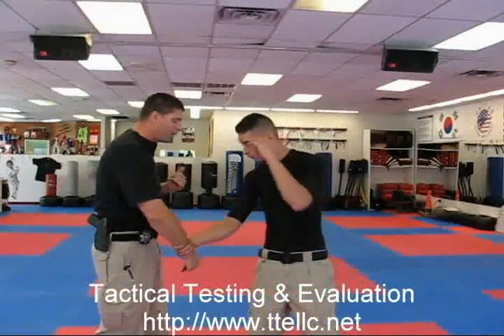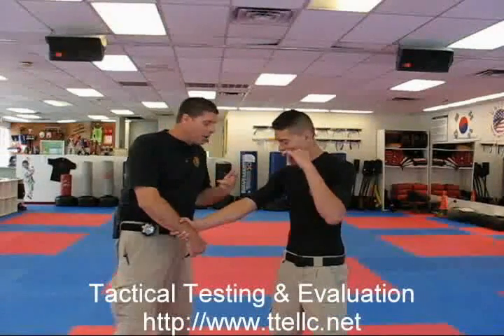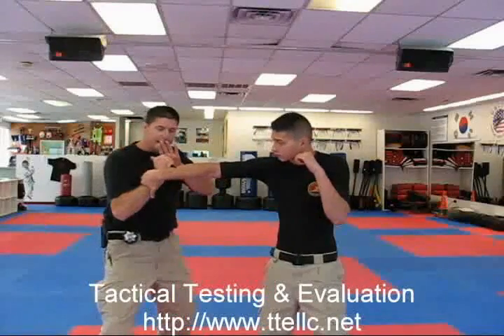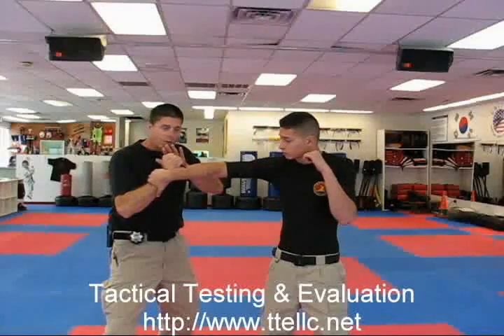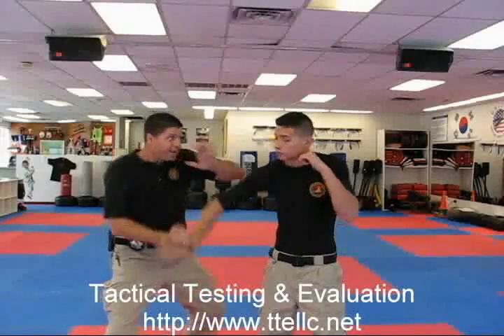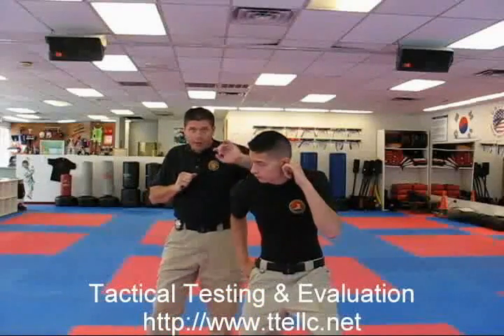So Derek, let's go with cross-hand grab from here. I'm going to be doing these techniques very slowly for two reasons: one, so that you can see them, and also because I don't want to hurt Derek. From this position, we're going to get our other hand up so we can ward off anything coming from the other side. I'm simply going to roll this pen to the outside, getting the tip over the bone. From here, I can do a simple escape and then do anything I need to with the other hand.